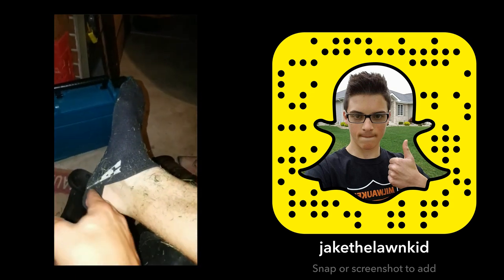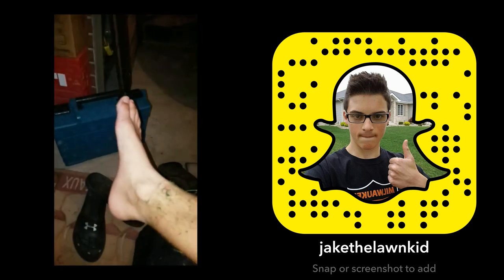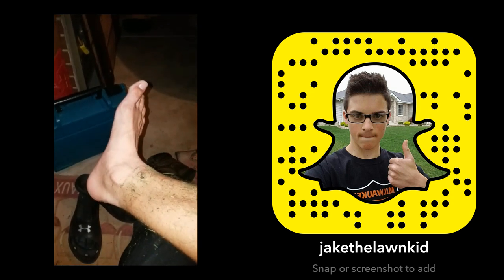The moment of truth. Gross — oh my God, all the dust flying out.